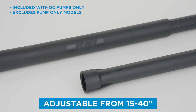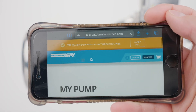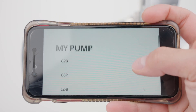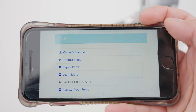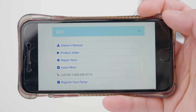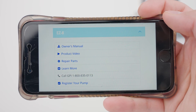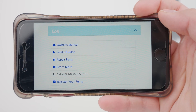A QR code is also conveniently located on the side of every GPI fuel pump. When you scan the QR code with your smartphone you will be taken to our MyPump web app. Here you'll find links to the owner's manual, installation videos, links to buy spare parts and accessories, and a phone number to call GPI's product support team.